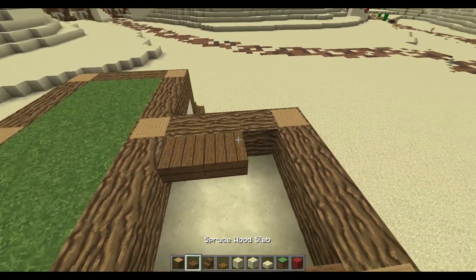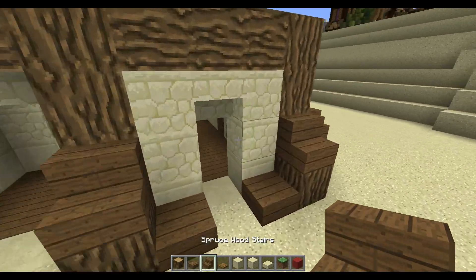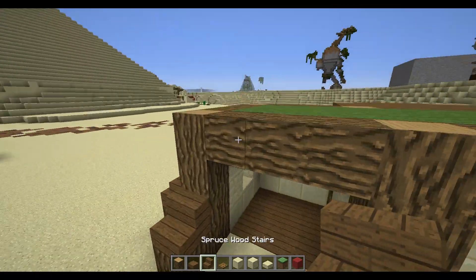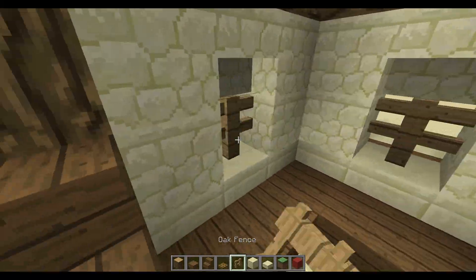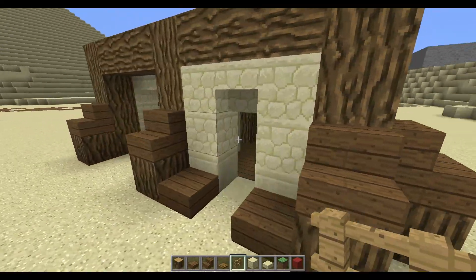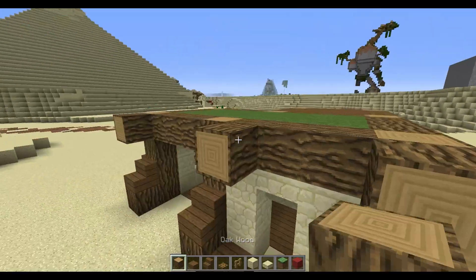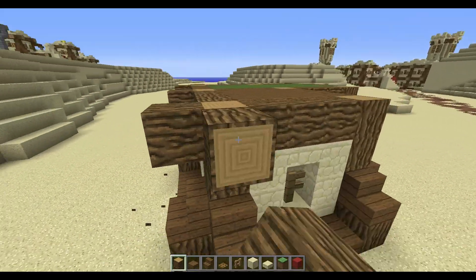There's going to be another type of small hut there, so you can fill that up with planks. Now we're going to take fences and place them where our windows are — really easy and simple, you know the drill. Then make these blocks stick out one more.